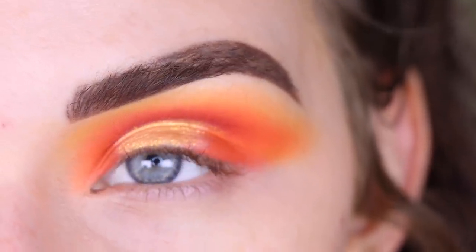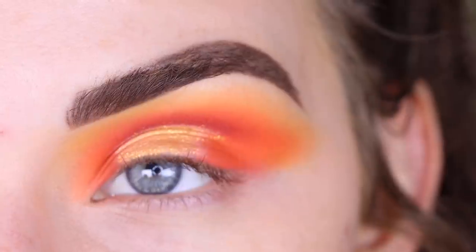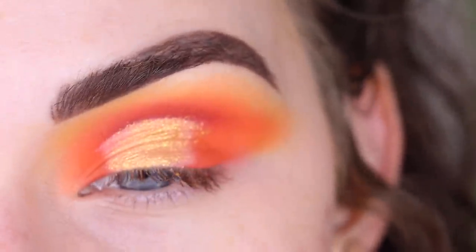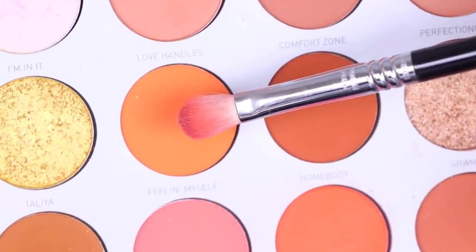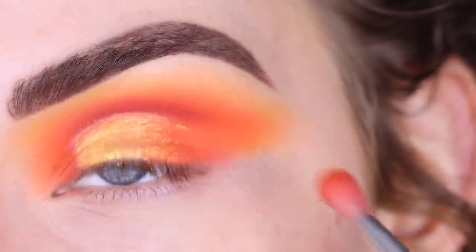You don't really have to cut the crease like I did — you could totally just do this step without the concealer. But this is going to give your look more of a sharper feel, less blended and more just like a cut crease, you know. Now I'm going to take Feeling Myself on my E27 and use that to kind of blend out the edge of Talia into that orange shade.